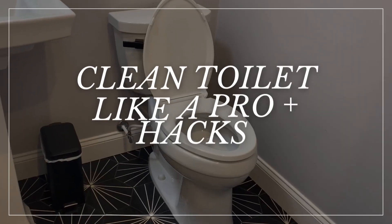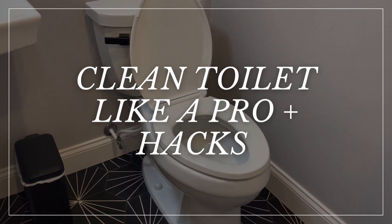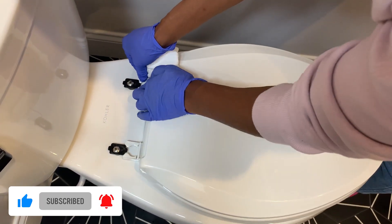In this video I'm going to show you how to clean the toilet inside and out just like a professional. I'm also going to share some cleaning hacks you can use to clean the toilet faster and more effectively, so stay tuned.